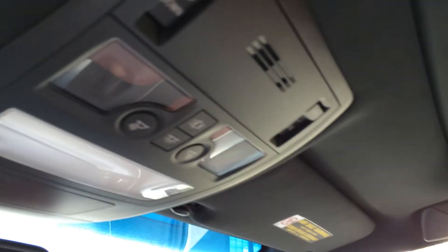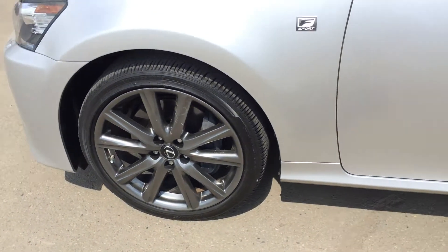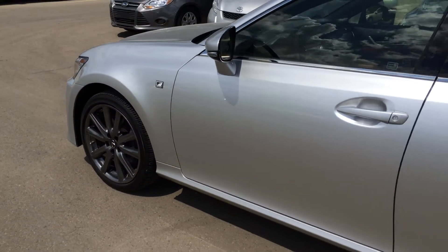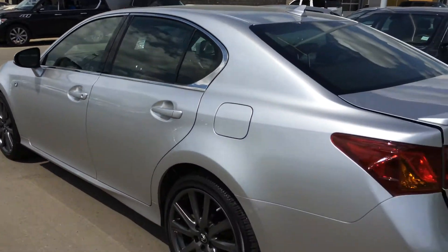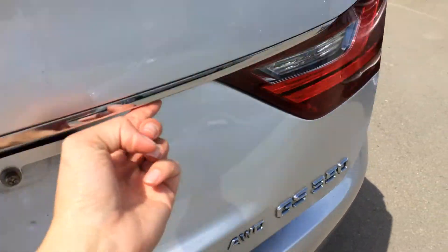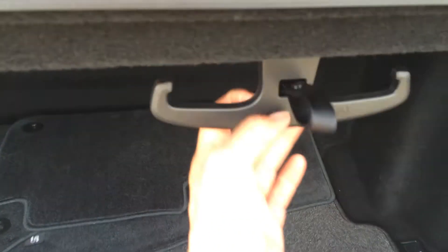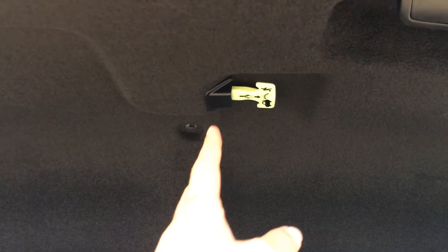You have adjustable headrests, power tilted sliding moonroof with sunshade. Overhead lighting and you have your auto-dimming rearview mirror with 3 integrated garage door openers. 18-inch alloy wheels with wheel locks, your F-Sport emblem on the front. You have keyless entry with smart access. Rear spoiler, remote trunk release and there's a button right here that will unlock the trunk as well. Full length carpet, cargo tie-downs, mesh side pocket. Rear extension entry back seats. Underneath the floor you have your compact spare tire and jack. You have a cargo net as well.